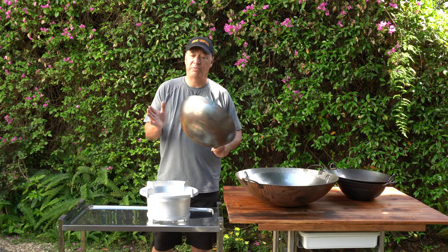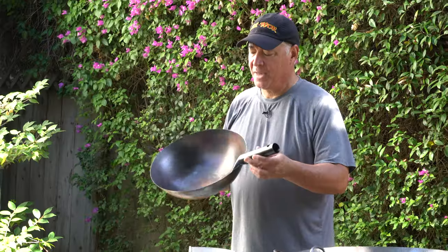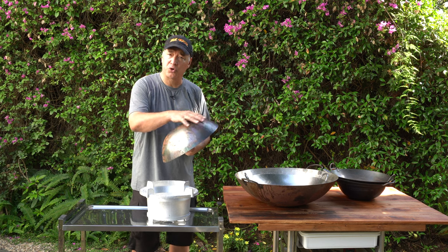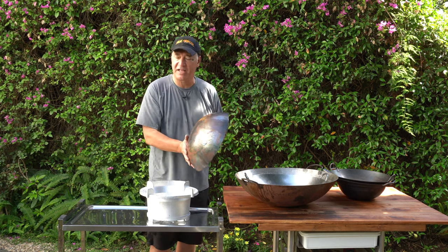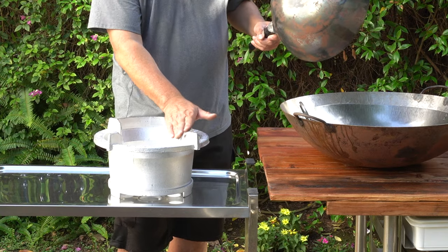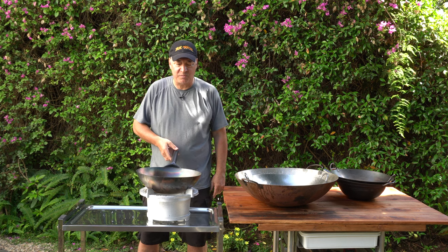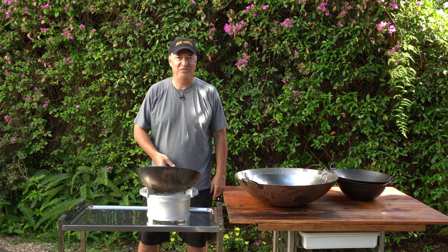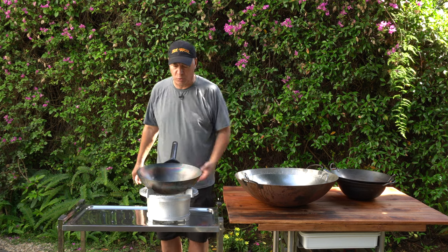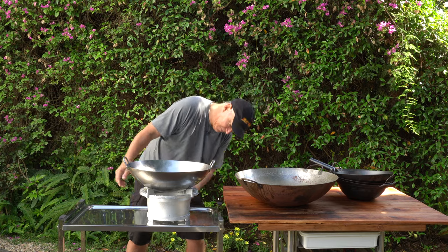That brings us to the 14 inch handheld carbon steel wok — the one we sell with the complete kit. The thing about this one is that down the road while you're cooking, if you get oil on the back of the wok or along these fins here, this slight bit of weight with the handle may cause the wok to tilt down. Don't be alarmed — it's just the nature of this handheld wok.